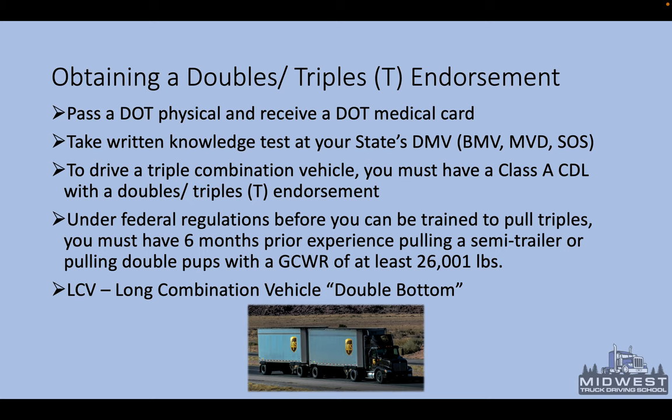You also have to take the written knowledge test at your state's DMV — some states call it a BMV, MVD, or SOS, but it is your Department of Motor Vehicles. To drive a triple combination vehicle, you must have a Class A CDL with a doubles and triples T endorsement. Under federal regulations, before you can be trained to pull triples, you must have six months of prior experience pulling a semi-trailer or double pups with a gross combination weight rating of at least 26,001 pounds.